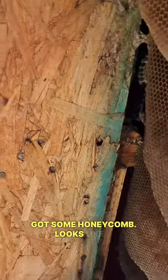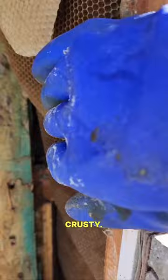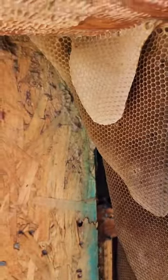Got some honeycomb. Looks like a dormant hive guys. Crusty. Alright, let's clean it up.